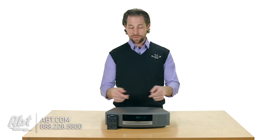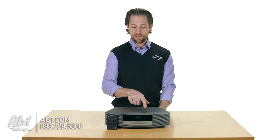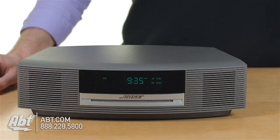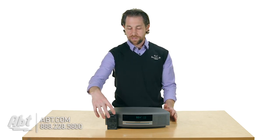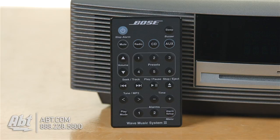It's pretty straightforward — there's no buttons on the device at all. You just have the CD input, and then on the top here you have a part where you can touch to turn it on and off, and also to turn on and off the alarm. But otherwise, all of the buttons are going to be located here on the remote control. So the important thing is don't lose this remote, because this controls really everything on the radio.